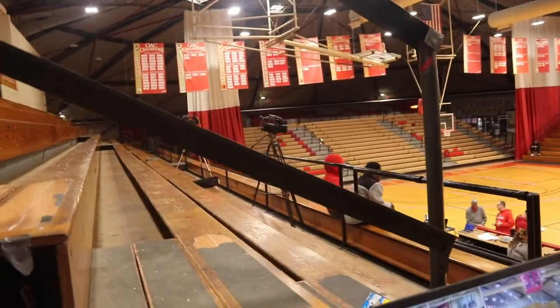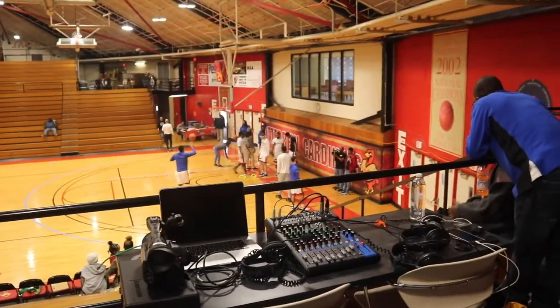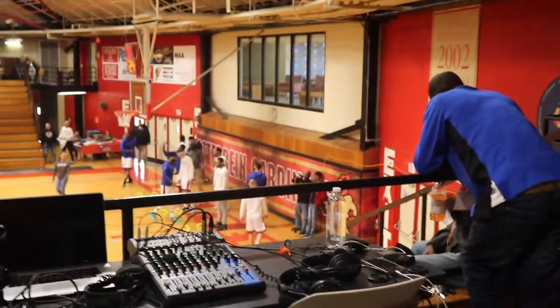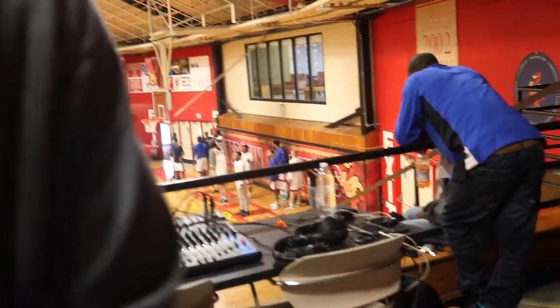We've got two cameras set up right there. We're going to have one camera down there under the basketball hoop, and then another camera set up down there. And that's our setup. We've got less than an hour, so we just went on to get set up now.